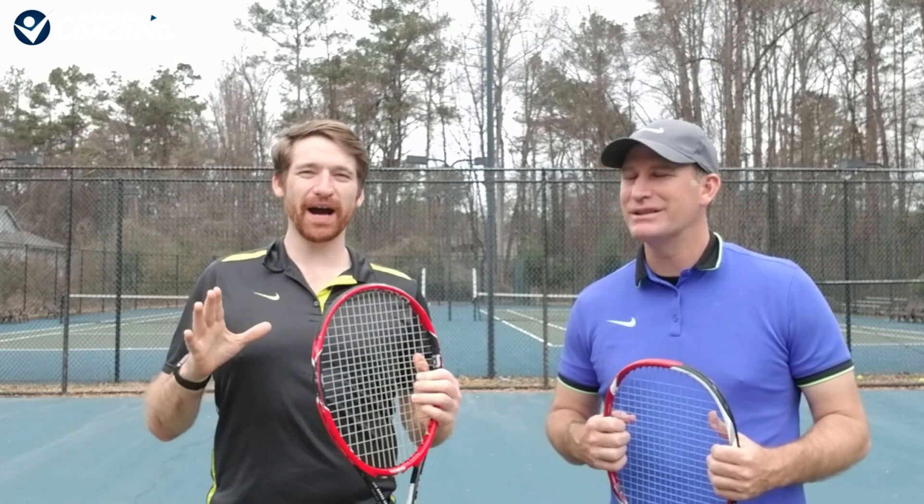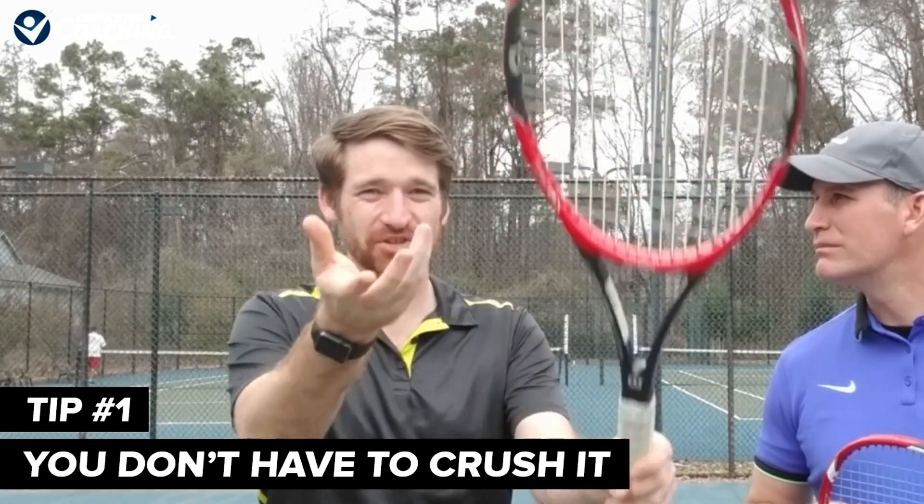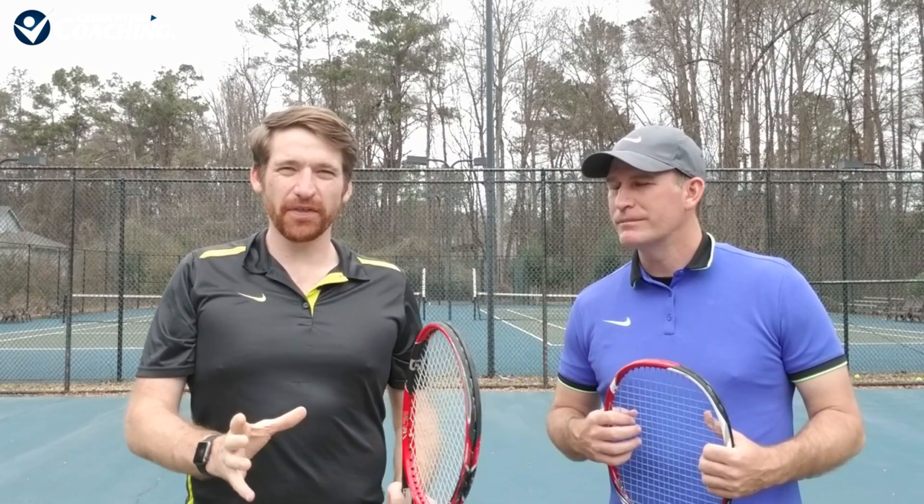Sometimes you can go out there thinking you've got to just crush that dink serve or else you're a loser. Tip number one: you don't have to crush it. The last thing you want to do is hit their serve out four in a row and have them hold in less than a minute like they're Roger Federer. Don't go into this thinking you have to crush it. Think about placement first, then how much power you're going to put on that ball.